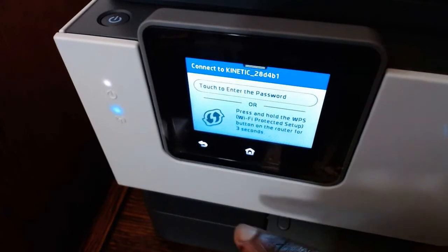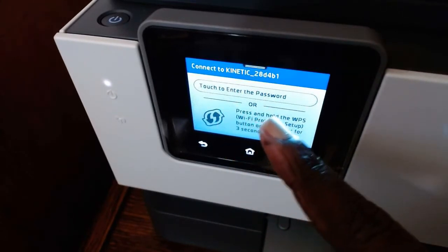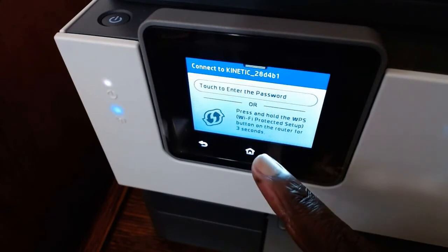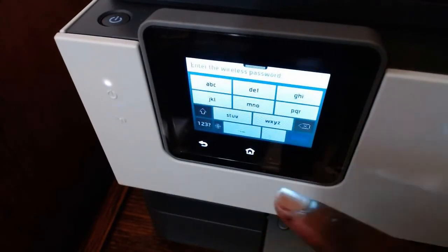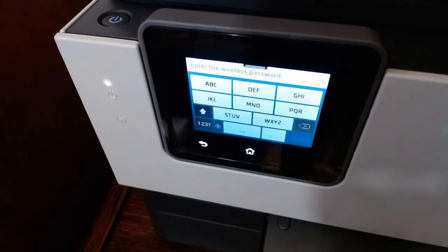Once you've chosen your network, you have two options: touch the screen to enter your password, or press and hold the WPS (Wi-Fi Protected Setup) button on the router for three seconds to set it up. We don't want to do that, so I'm just going to touch the screen and put in my password.